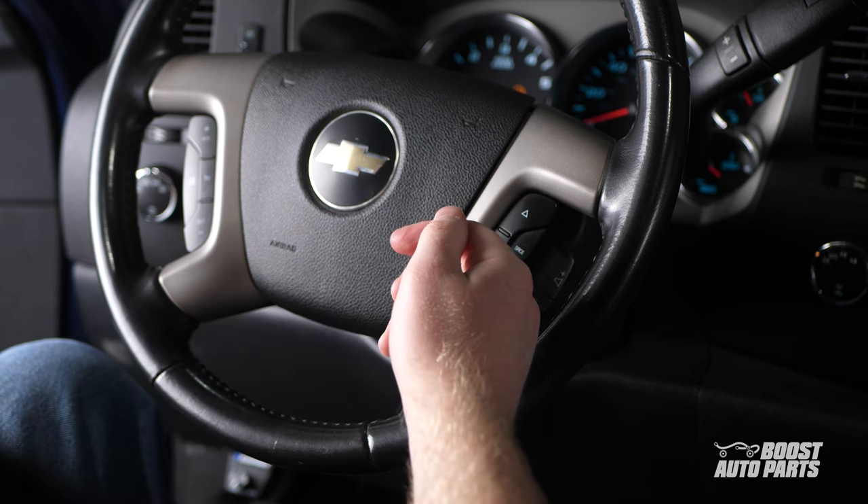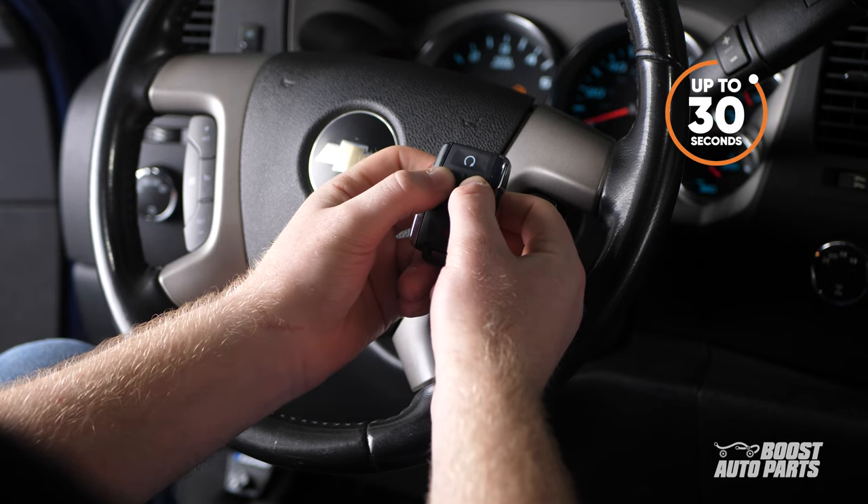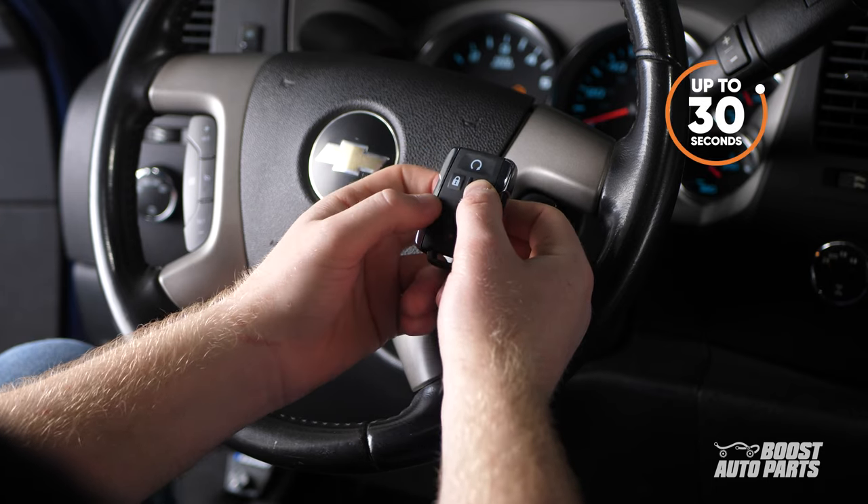Hold until you hear the beep from the vehicle indicating that the pairing was successful. You can program up to 4 key fobs to the truck. All fobs must be programmed within the same pairing session.